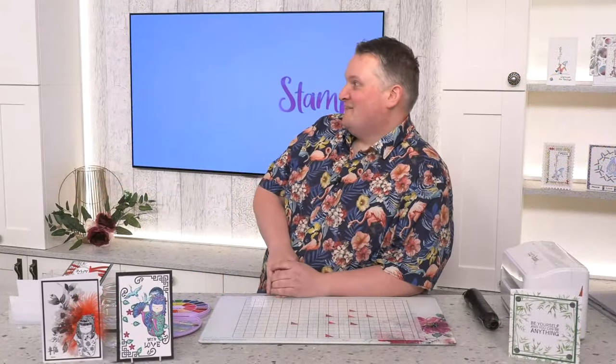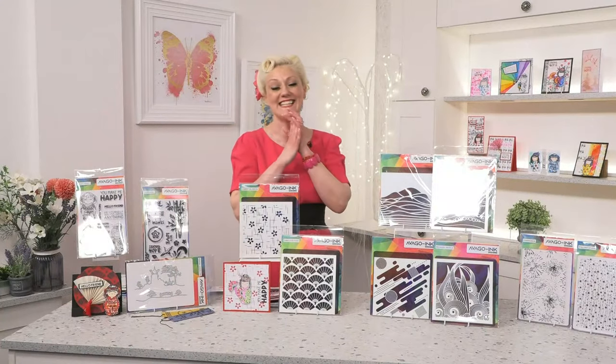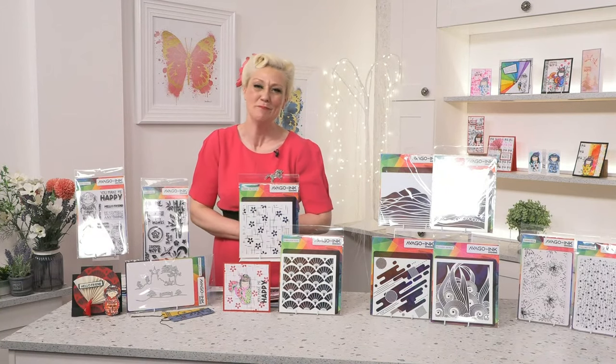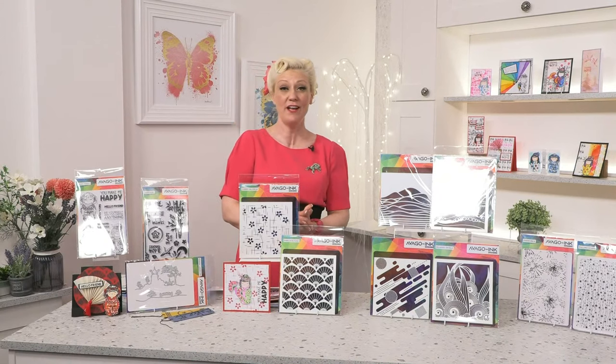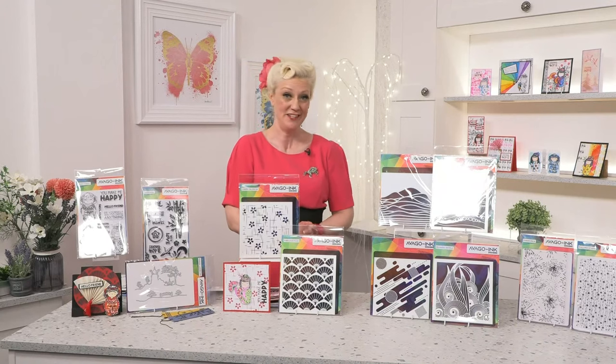Thank you. And it's your birthday! I know, 21 again, that's me. Feel free, if you're on social media, to tag him or leave a comment for him. We'd be more than happy to share them with him. Remember to subscribe to How to Craft Network — if you don't subscribe, you can't keep up to date with our fabulous videos.